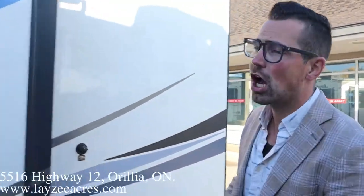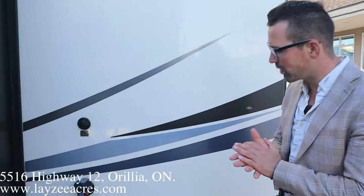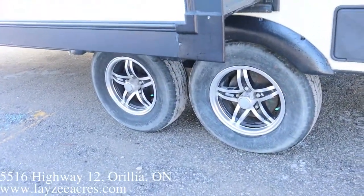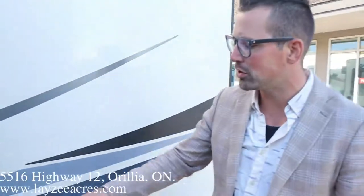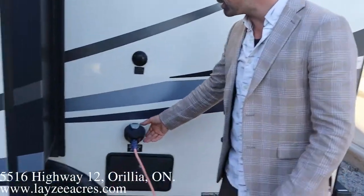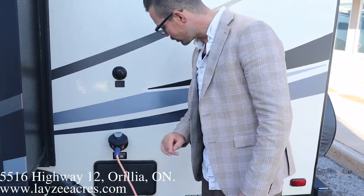Rack and pinion style slide pulling the couch off the floor. We got ourselves a slide topper — the idea is that it keeps debris and water off the slide, which is a good thing to have. We got 14-inch tires, five-bolt hubs, nitro fill. One thing that's awesome is independent suspension — they're not shackle and spring together, they're actually independent from each other. 30-amp detachable style cord.